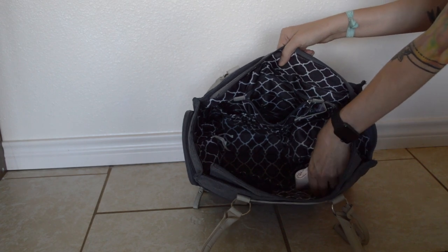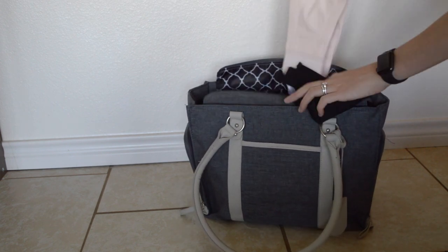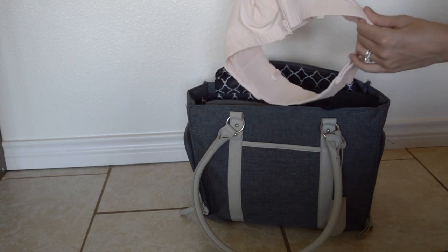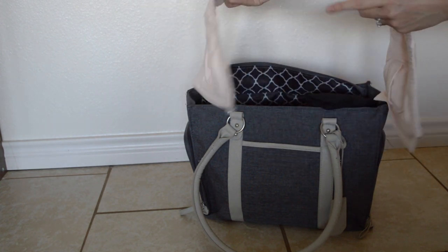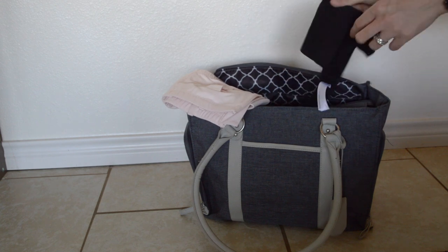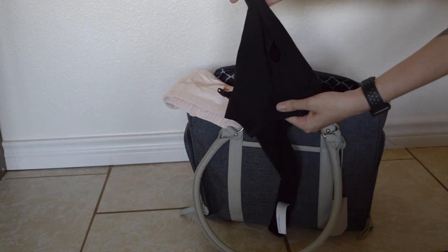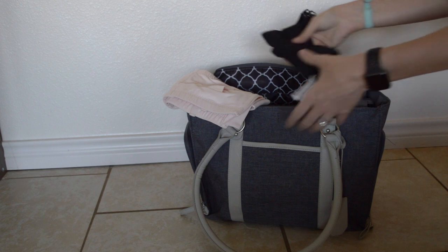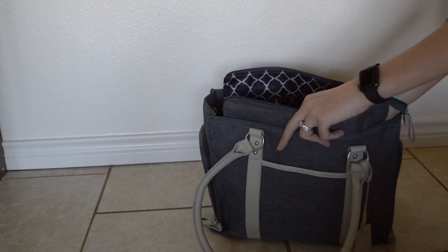In the other elastic pocket I keep two pump bras, each with a different function. The first is my regular pump bra — it's elastic all the way around, you zip it up the front, and it holds your pump flanges so you can pump hands-free. It adjusts to many sizes. The second bra snaps around and snaps right onto my nursing bra so I don't have to take my bra off completely. I use them both depending on the situation and what I'm wearing.